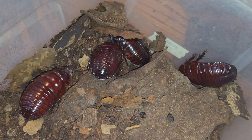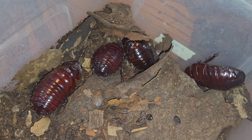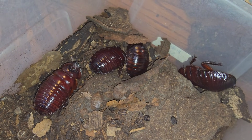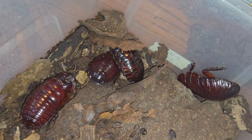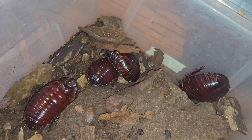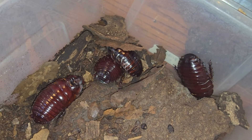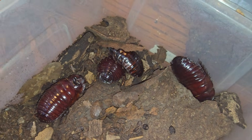These ones were born May 2018. These were captive bred by some other rhino roaches that I had — these are their offspring. That was seven years ago and they're finally mature.